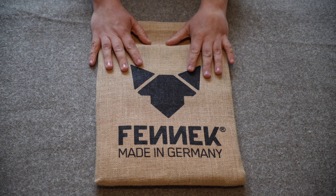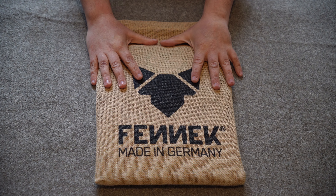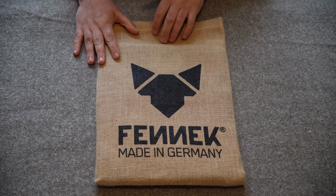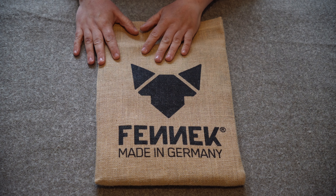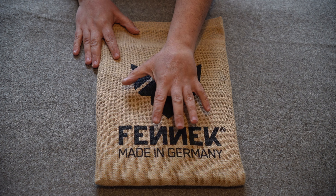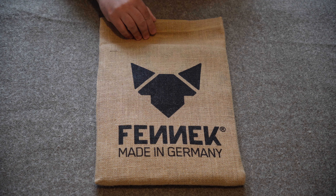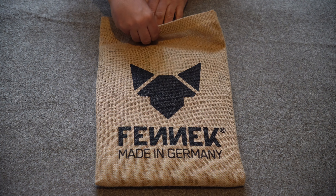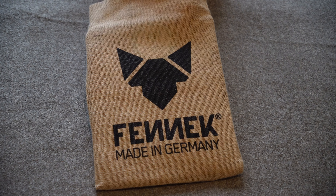Straight off the bat, I do love the carry case it comes in. You get a nice hessian or jute twine sack with the Fennec fox emblem on the front and their branding — made in Germany. At the top we have a velcro enclosure keeping everything nice and secure inside.